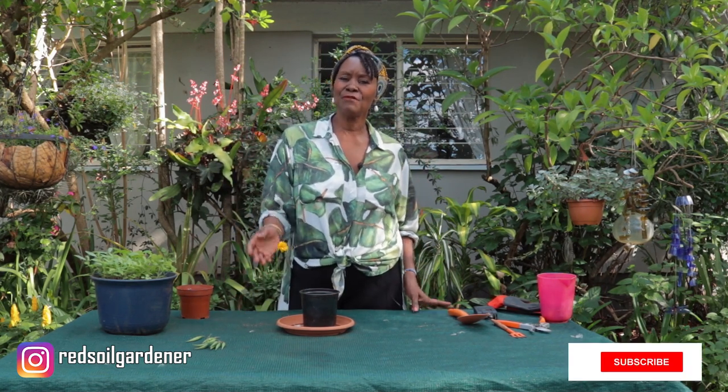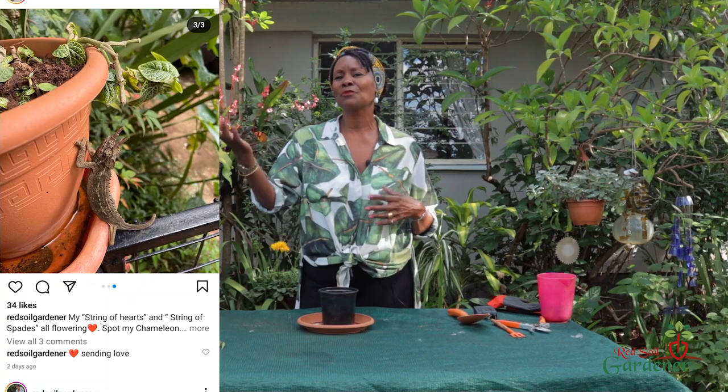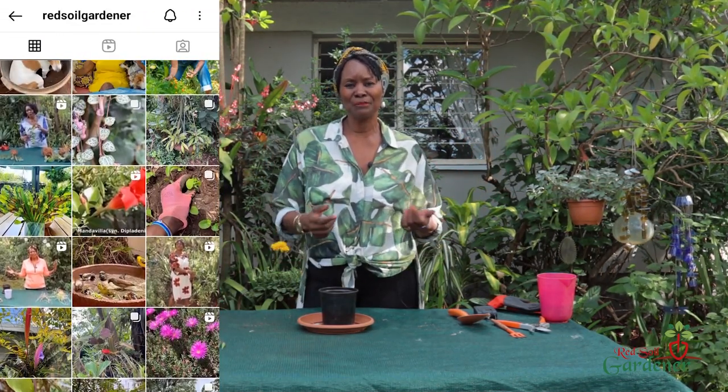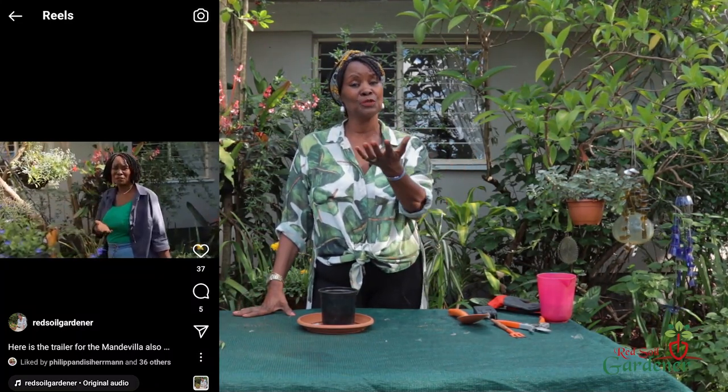Thank you so much — don't forget to like and share, press the notification button, and subscribe to our channel. Introduce it to friends and family. Do follow us on Instagram where I post a lot these days — you'll see all the plants I love, plants inside the house, and various ideas. Also send your comments on Facebook; I always answer. Thank you so much and have a lovely afternoon.